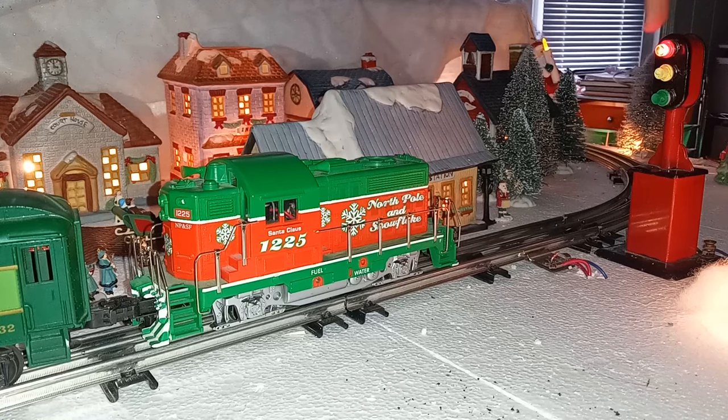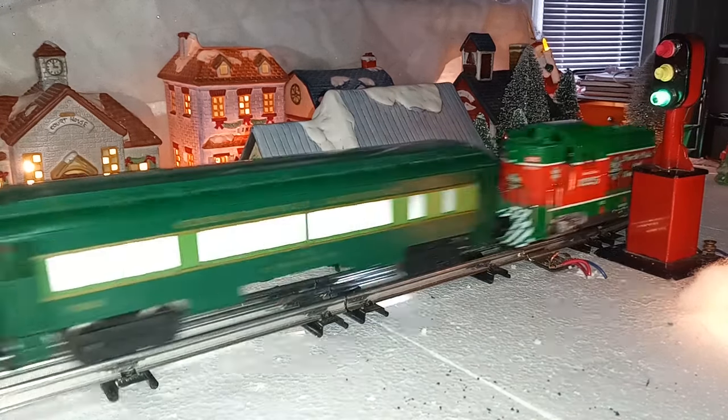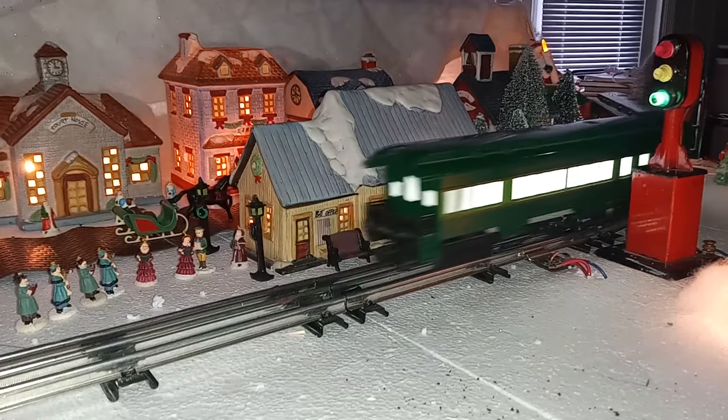They were white, so we just added some Apple Barrel craft paints to make our red, yellow, and green indications. And as you move it to green, the power is restored and the train moves.